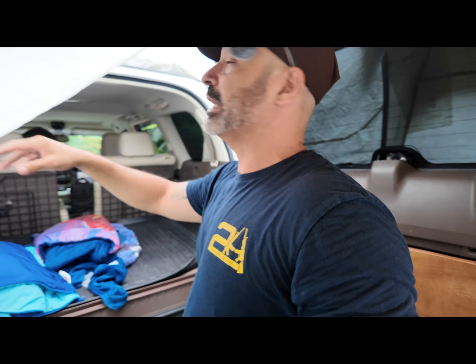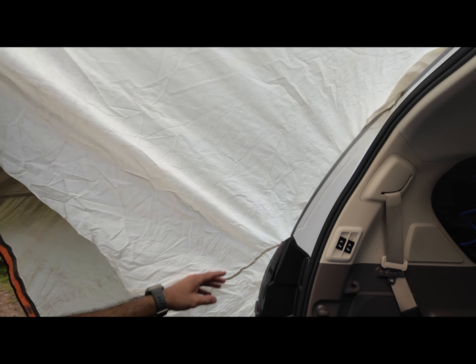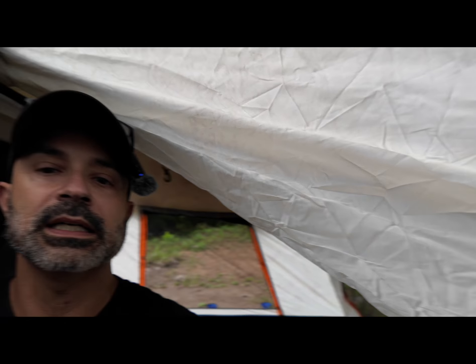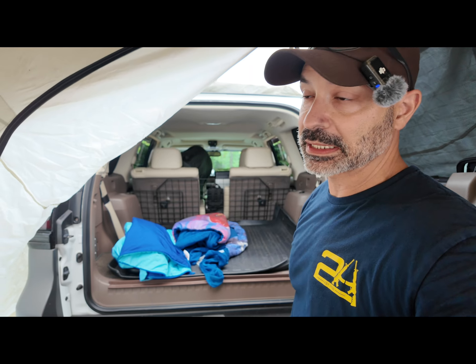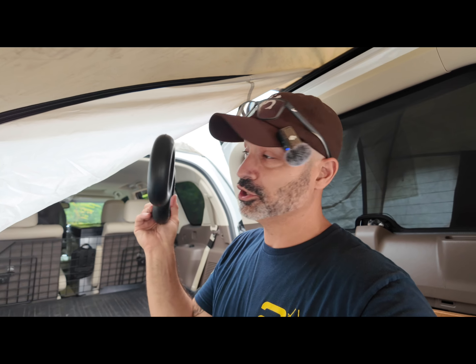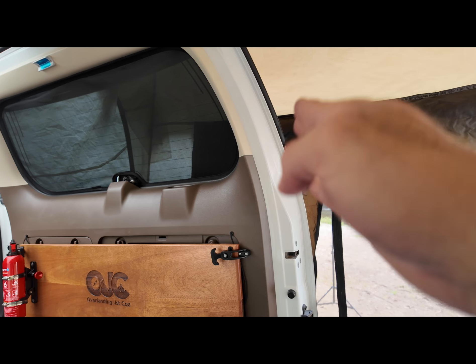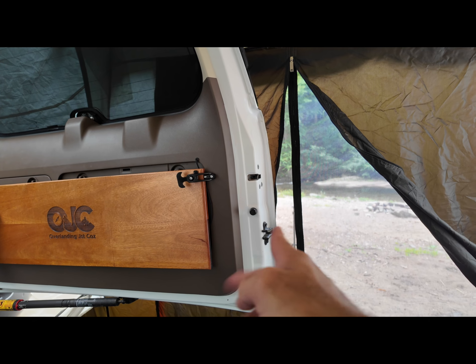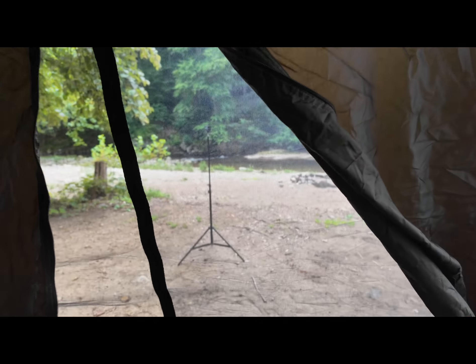I actually had it so tight before opening the barn door — first time I've done that — that it created a nice tight ceiling that slants down, so if it did rain, water would run off to each side. I also have access to the inside of my truck, which has always worked great. I left one side closed and this side open because the barn door takes away half of the entry, so that works out perfectly.